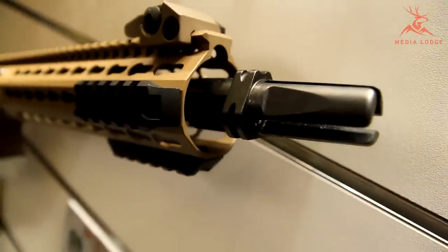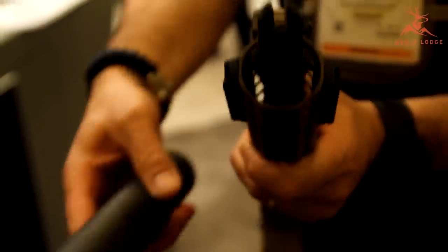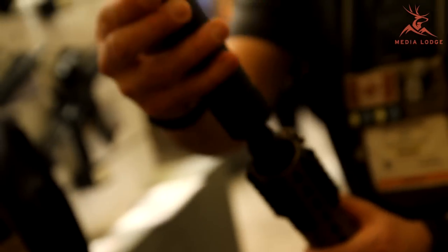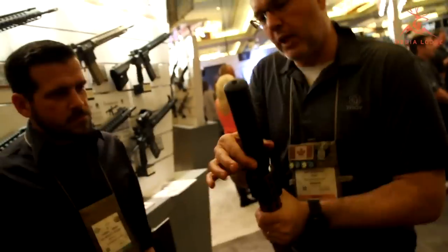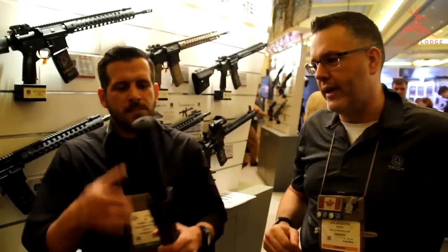If you take a look, you can see that it mates up very, very nicely. There's only one way it's going to lock up when you do it. Drop it on top, feel it down, give it a good twist. As you twist it up, it locks up against the shoulders. You've got a nice secure purchase on that suppressor right now and it's not going anywhere.